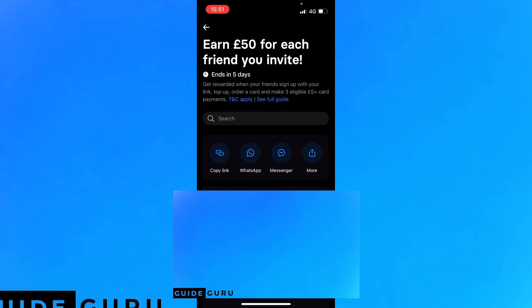You post on social media — TikTok, Facebook, SEO, whatever you can do. Your friend or anyone else has to do the following things in order for you to make that sweet 50 pounds, 50 dollars, or 50 euros.